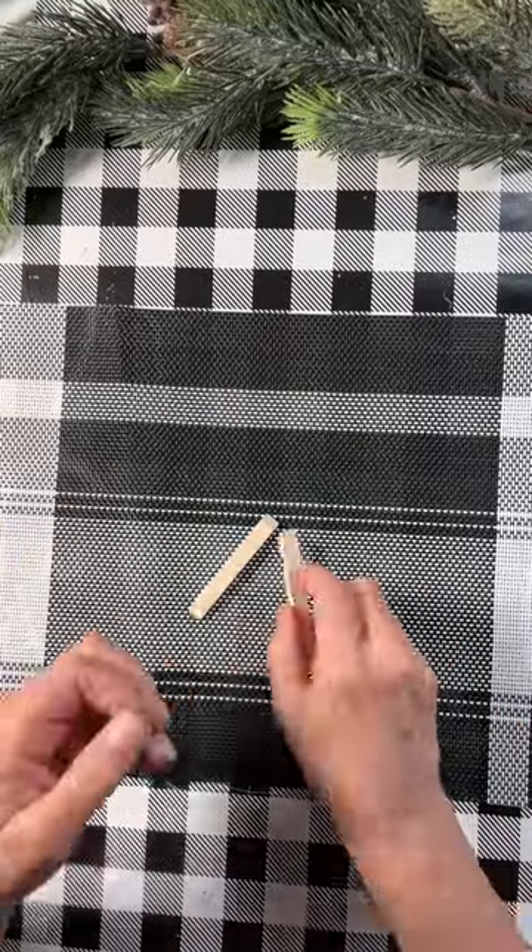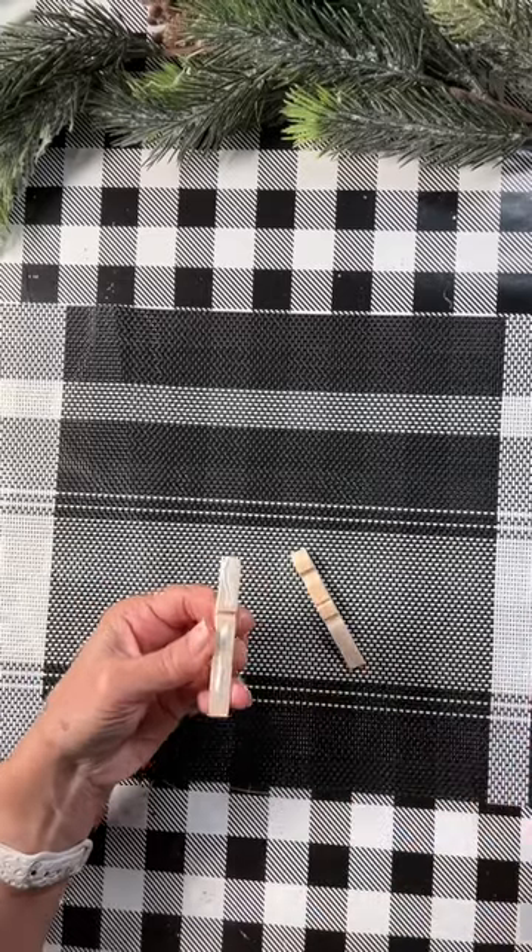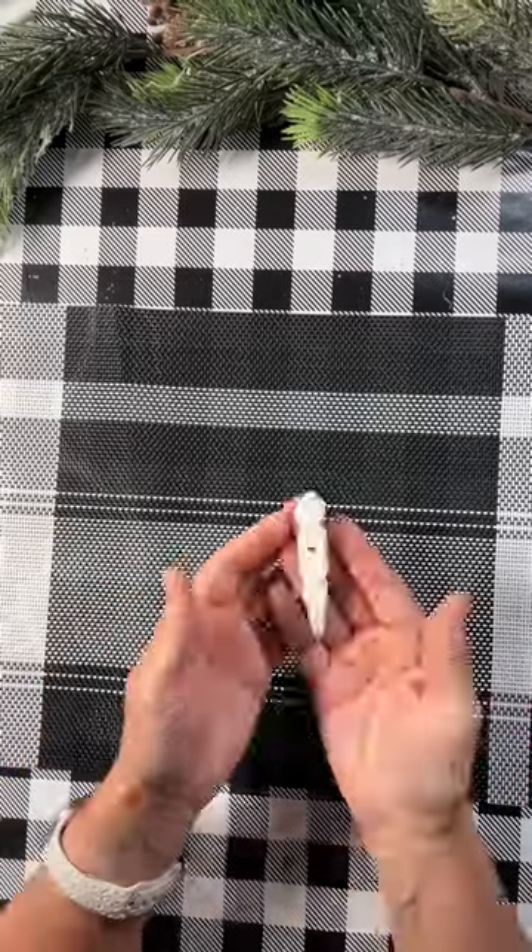Hi everybody! I'm going to take one of these Dollar Tree clothespins apart and then glue it back together with some wood glue, and then I'm going to paint it white.